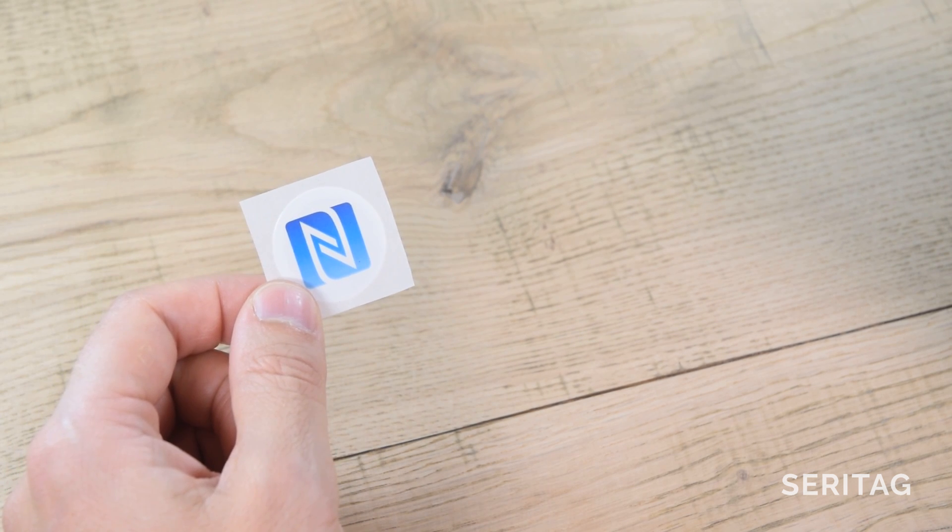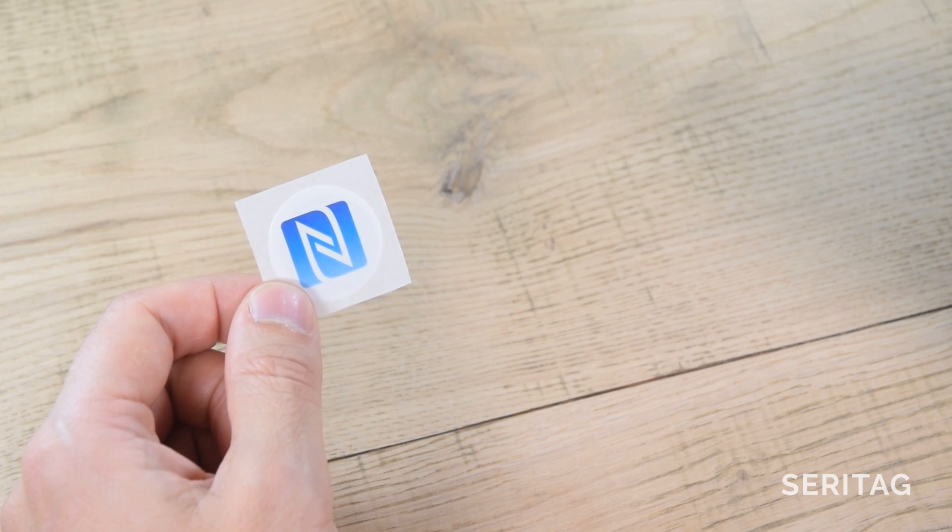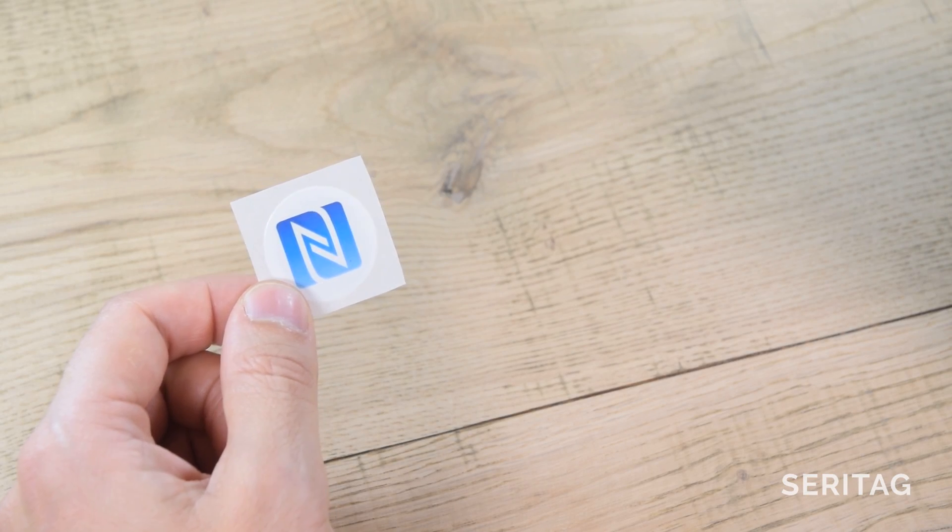Step 1: get your NFC tag. We recommend buying from Serratag, of course, and you want an N-Tag series chip, such as the N-Tag 213.